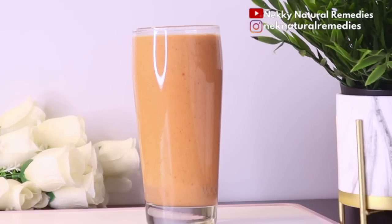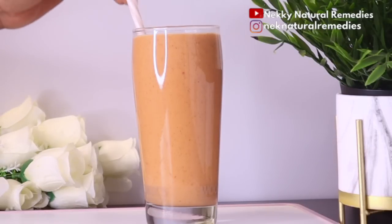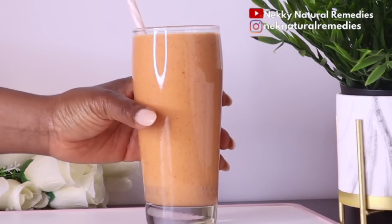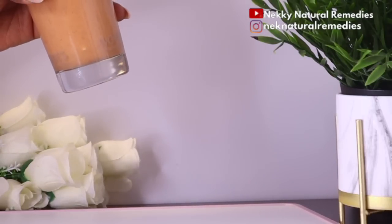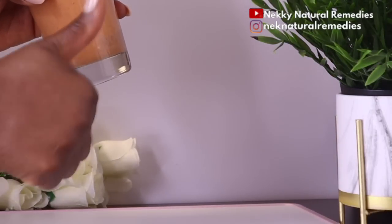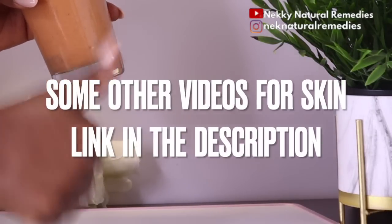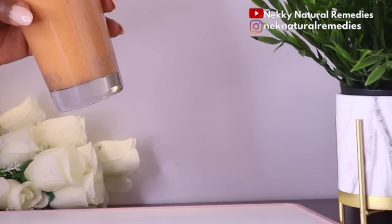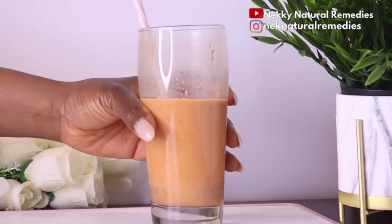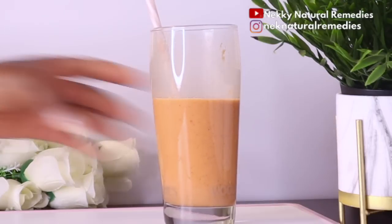I recommend drinking this in the morning as the first thing you eat for the day. Drink this kind of drink at least three to four times a week, alternating with other recipes shared on this channel so you can be drinking a variety of fruits and vegetables — benefiting both your skin and your health.